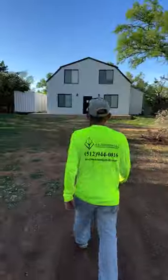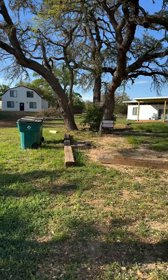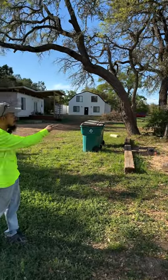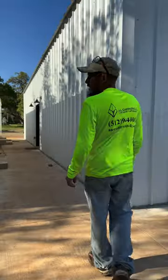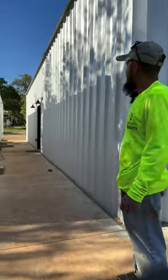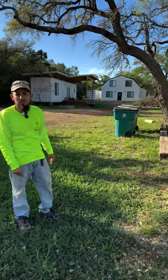A quick overview: we did a barndominium right behind me. Two container homes that were constructed with a third party but installed by us with the concrete piers, and then installed on the concrete piers by us along with the services. Then we have two storage units in the back — one for personal use and one that has a laundry area. We're going to give you guys a quick tour of the job site.